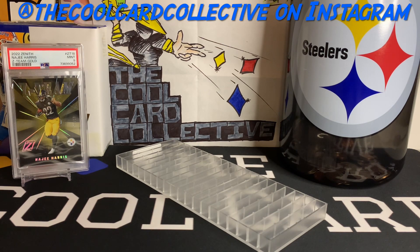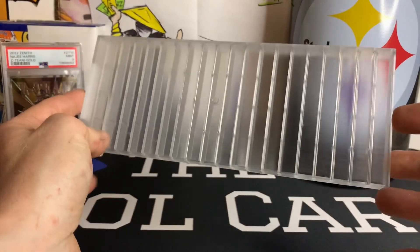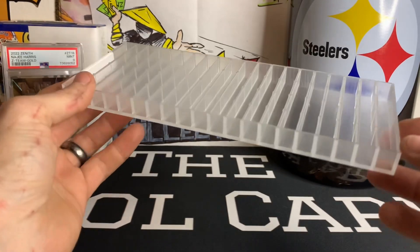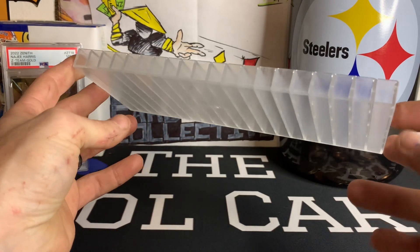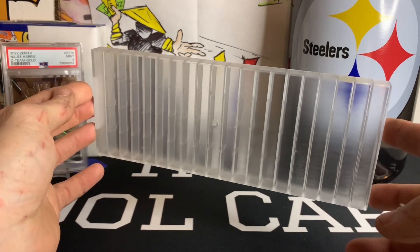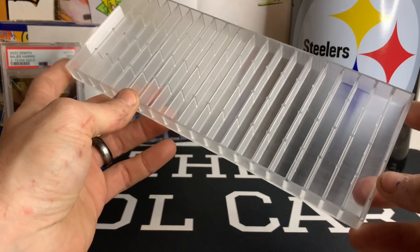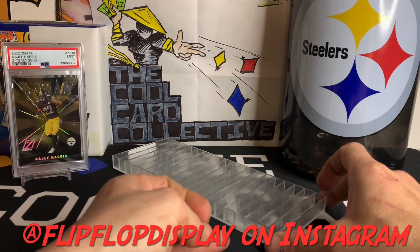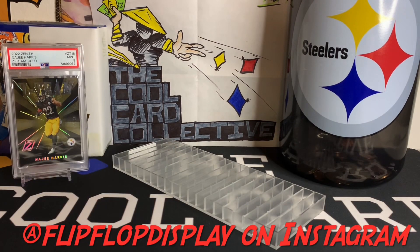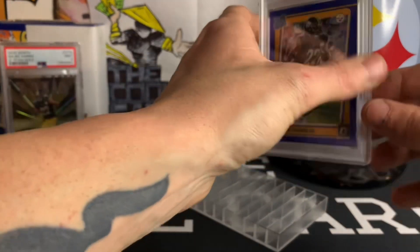What's going on everyone, welcome back to the channel. This here is the Flip-Flop Display, and I've been wanting to do a review on this thing for a little while. I saw them on Instagram — I can't remember exactly how I found them — but I saw their page and just loved what they were doing. Being new to collecting again, I wanted to build up my slab game and didn't want them just sitting in a bag, so I wanted to show you this thing.